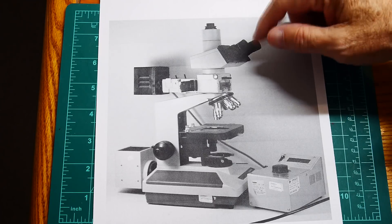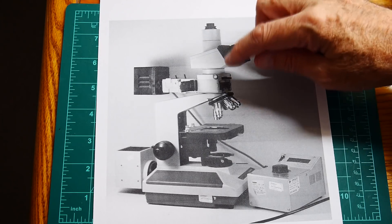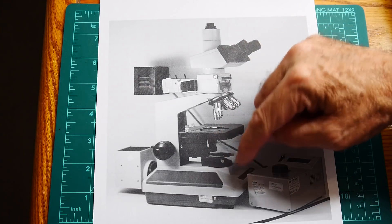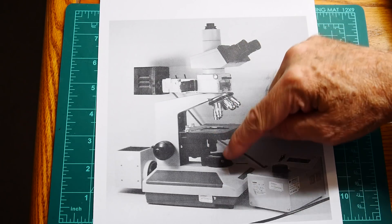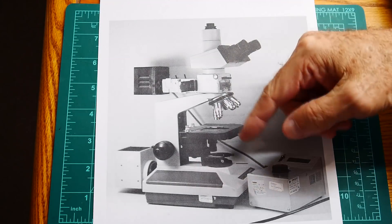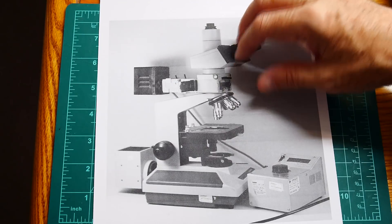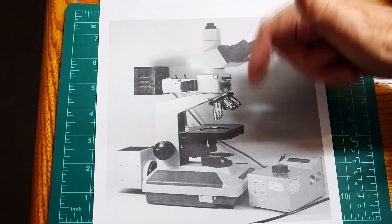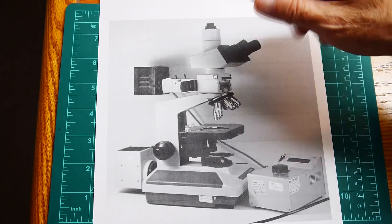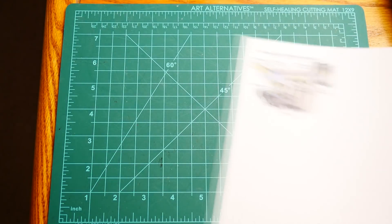The one thing that makes these microscopes so valuable is they have what's called dark field illumination. You can set this up so the illumination comes from the bottom — if you're doing biological slides you don't need to see through the material, you can go from the bottom. But what I really use these for is the top illumination, which is called dark field illumination.